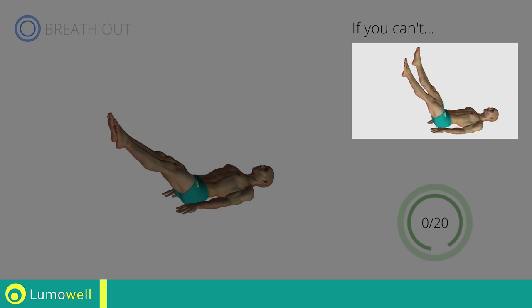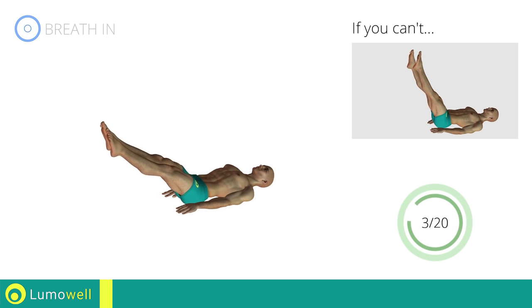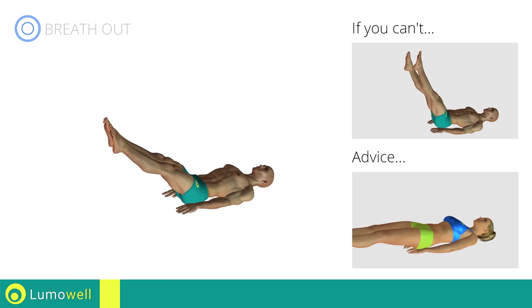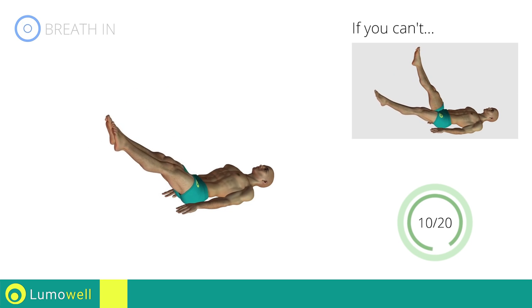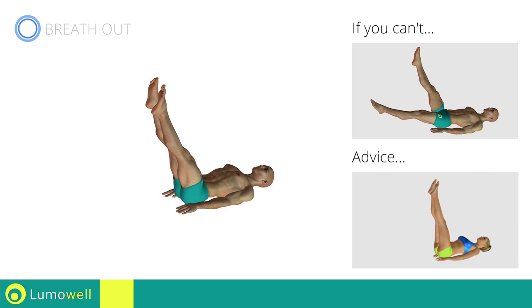If you cannot do it, try the exercise using only one leg at a time. Be sure not to lift your lower back off the floor. Keep your abs constantly tight. The descent of the legs should be slow and controlled.